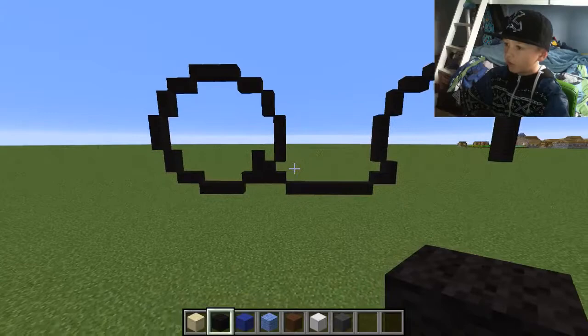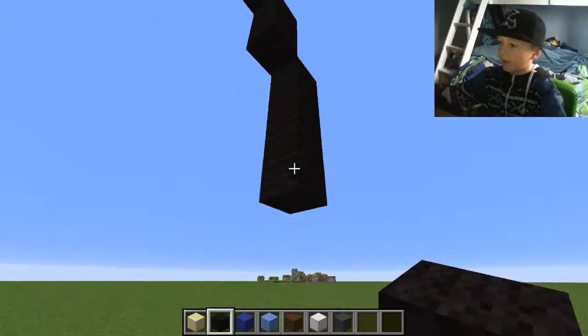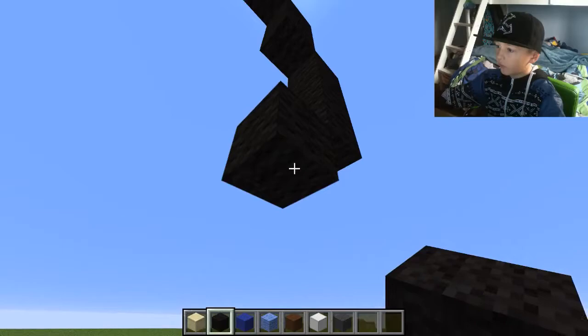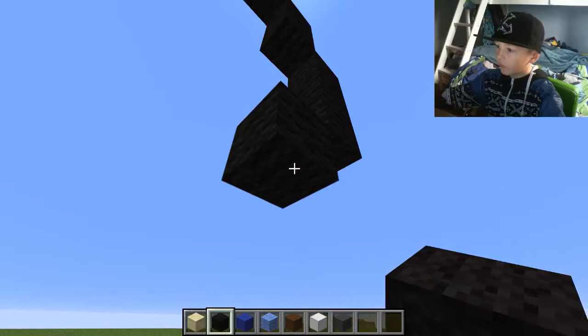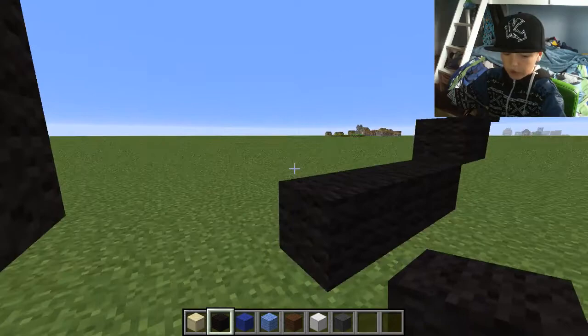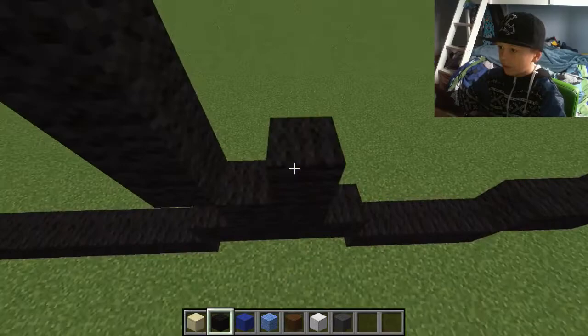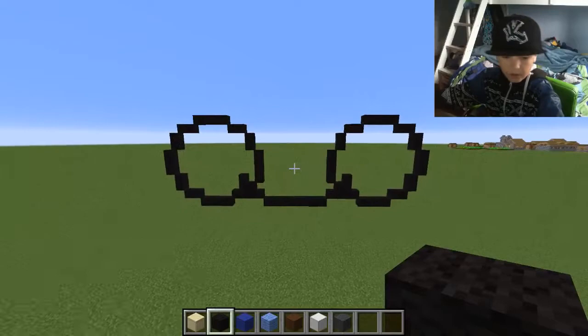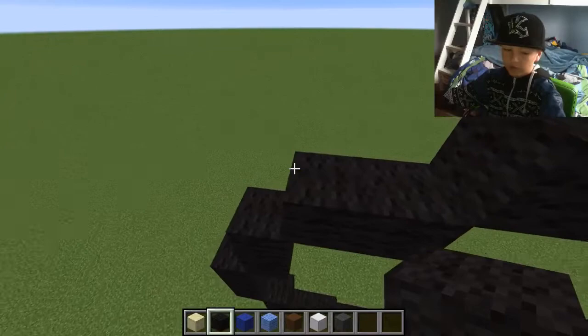Put one block there and go up by two — that circle's done. We just need to finish this circle, so do the same thing on this side. Go like that, like that, like that, like that. Then go up like that and do the same on the other side. You've got the feet and some of the bottom of his belly.